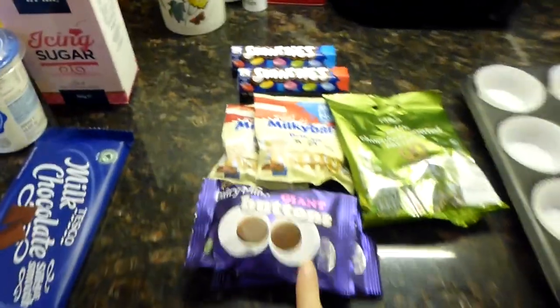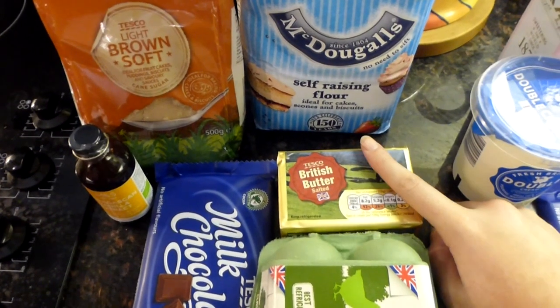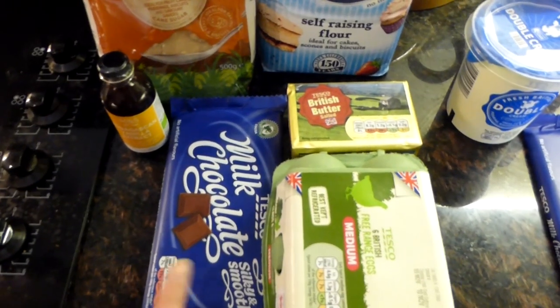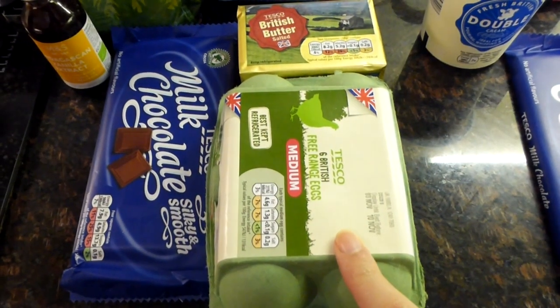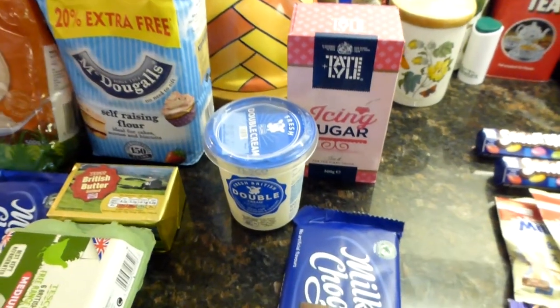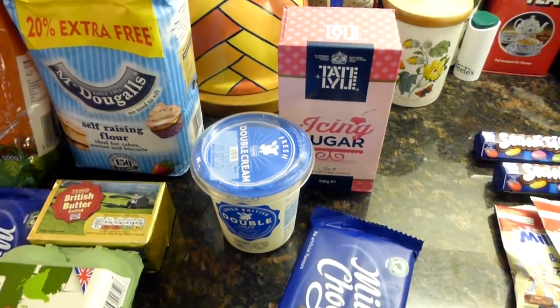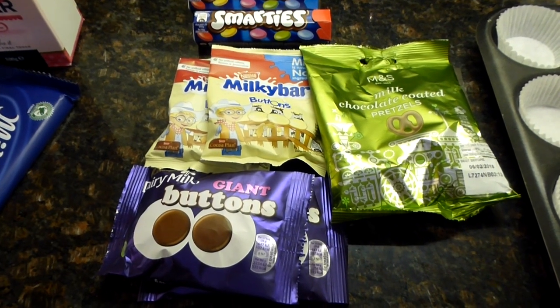I'll show you the ingredients we've collected — you have to resist eating them! For the actual cupcakes: butter, plain chocolate — we've got milk chocolate, oh well that's all I could find — light soft brown sugar, two large eggs, one teaspoon vanilla extract, self-raising flour. Then for the icing: plain chocolate again, double cream, and icing sugar.